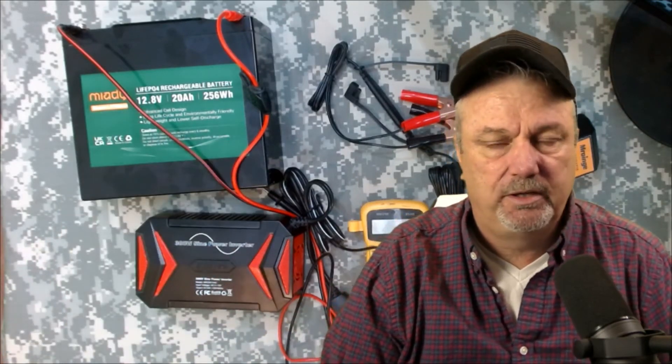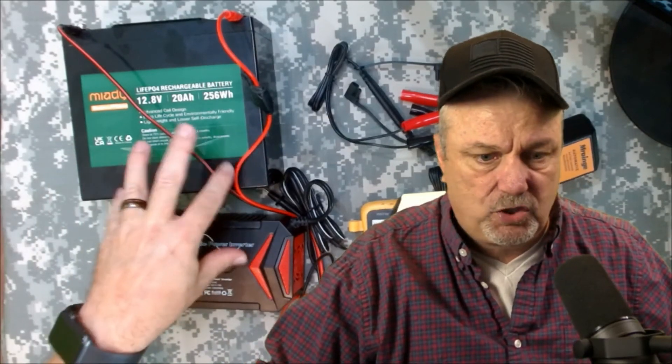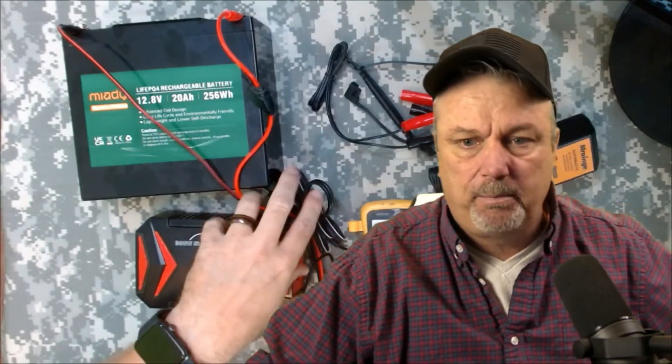I've got a number of different solar panels, from a little 25 watt solar panel to even the bigger ones outside that I could use to charge this. The charge controller is a go-between between the solar panel and the battery, and it's meant to stop that charge going into the battery once it's full, so that way you don't overcharge it.